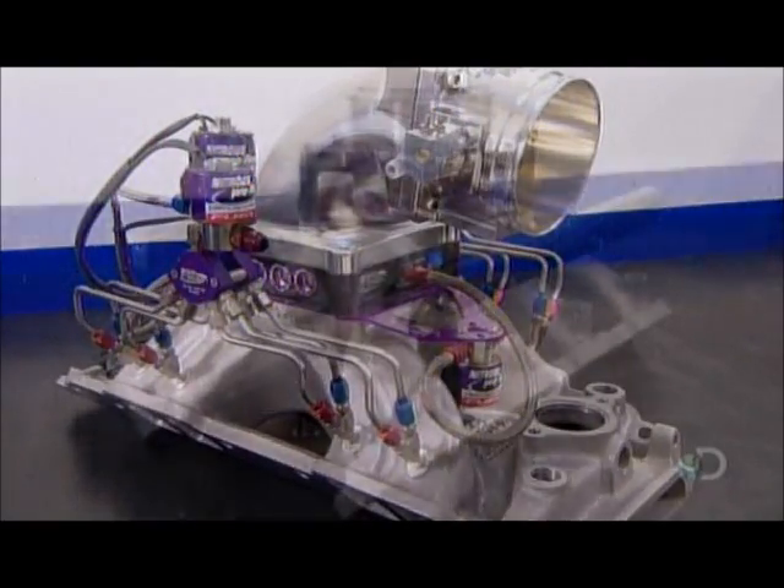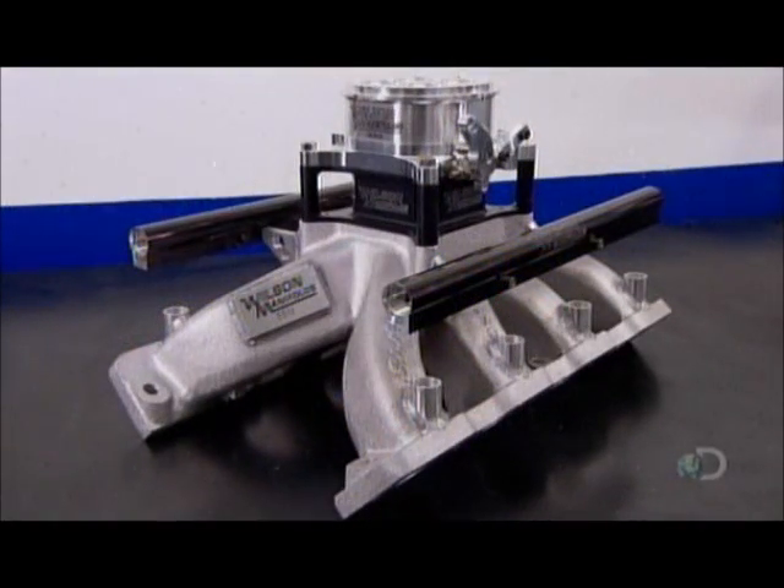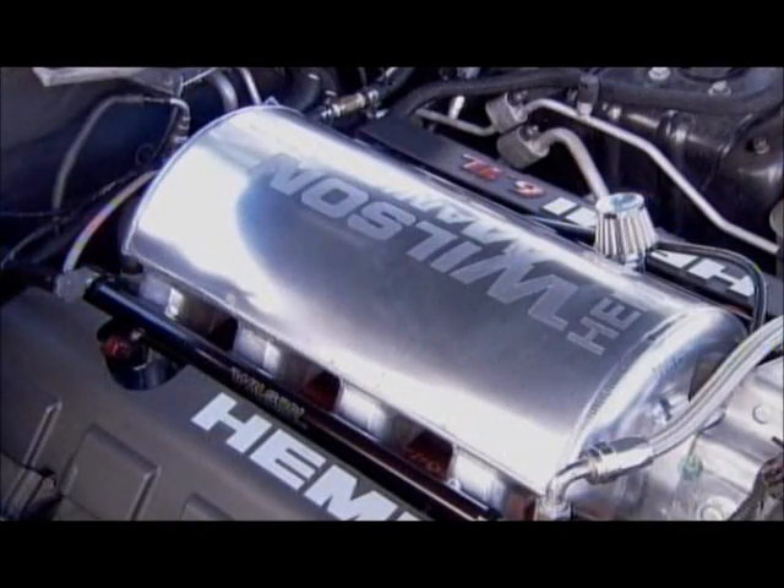While the function is the same, the shape and configuration of intake manifolds vary according to the type of engine, in order to optimize performance and fuel efficiency.